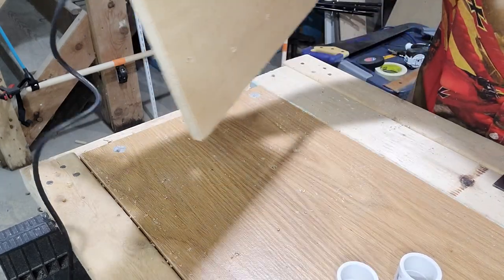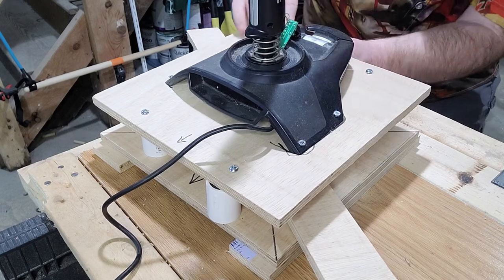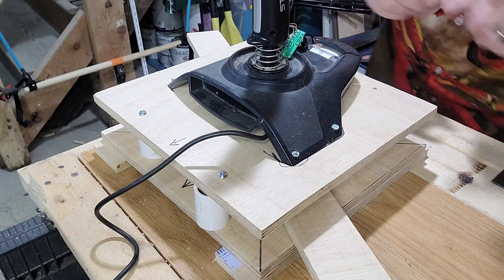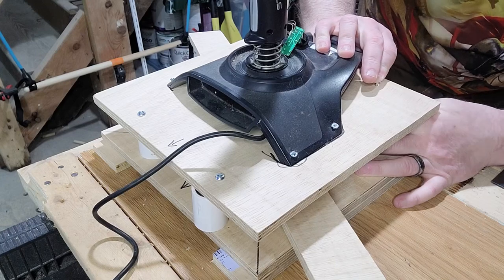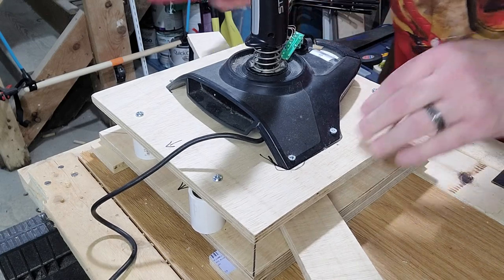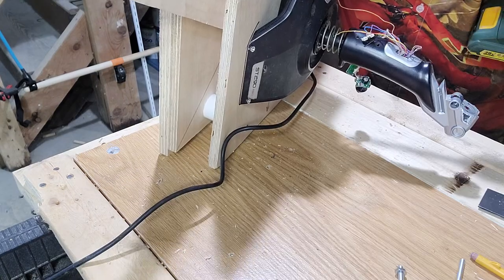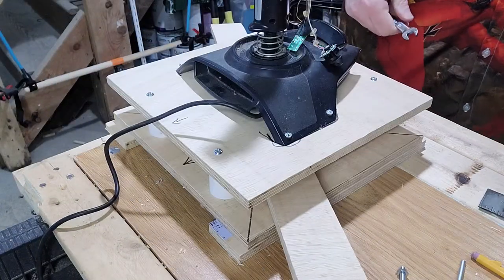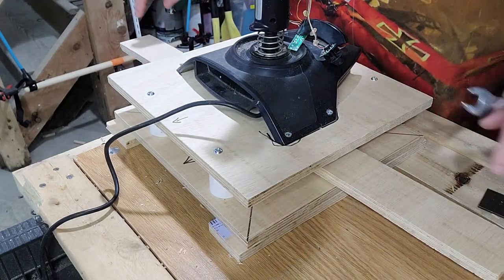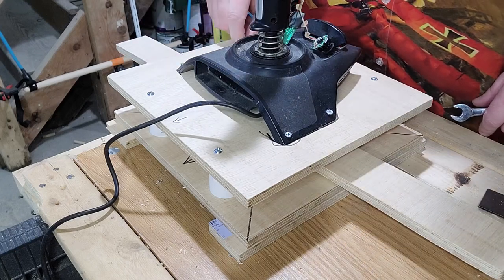That is well attached. These are all in place — I'm just going to get nuts on the back. We're in the home stretch, my friends. All that remains now is to attach the cross piece to the joystick so when you move the pedals, the stick does its thing. There are also two other things — we need to install some stops. We'll get on with that in just a minute.